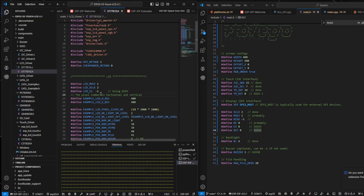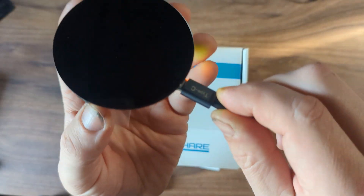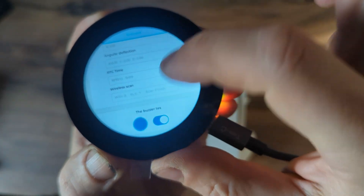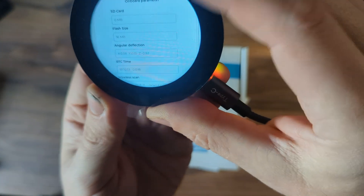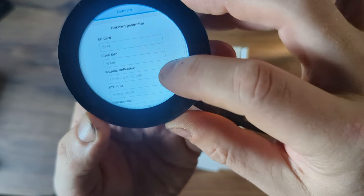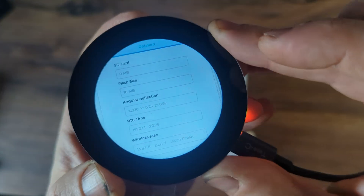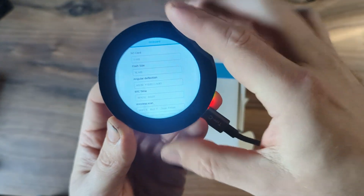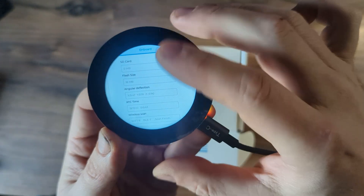When you run it with ESPIDF, or they also supply Arduino code if you just want to run it in the Arduino IDE, we can get stuff up and running pretty easily. Here's an example I've put on here — just upload, there we go. This is all working with the touchscreen, we've got a little buzzer, and as we can see it's showing various values that it's grabbing. There's no memory card in there, but we've got a flash size of 16. The angular deflection is cool because this actually has a gyroscopic sensor built in. I can imagine an altitude display like you'd get in an airplane, showing the altitude change as you go up and down hills — that would be really cool.